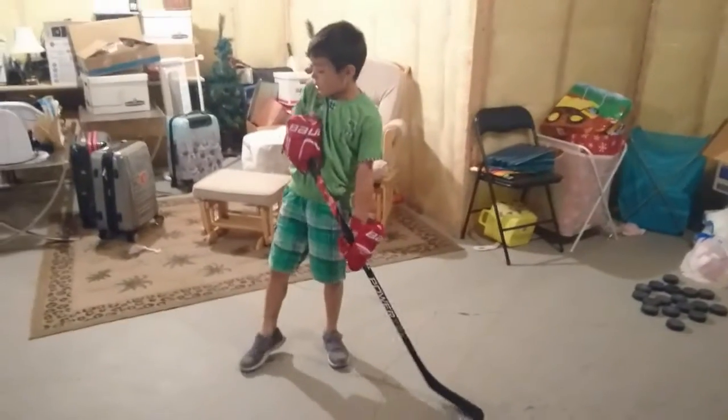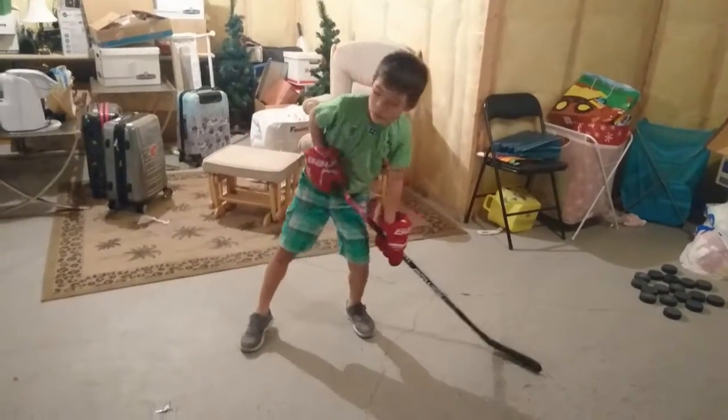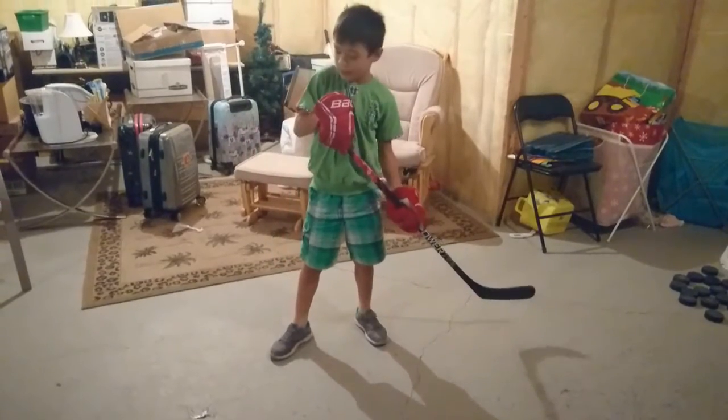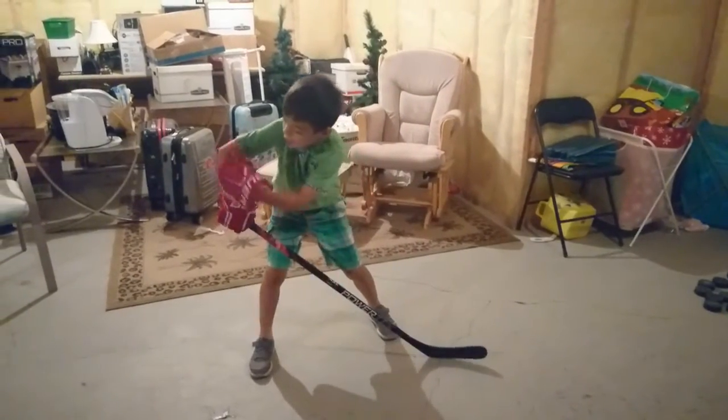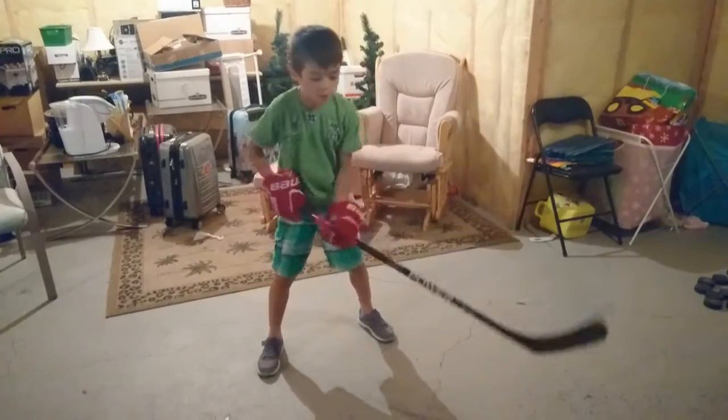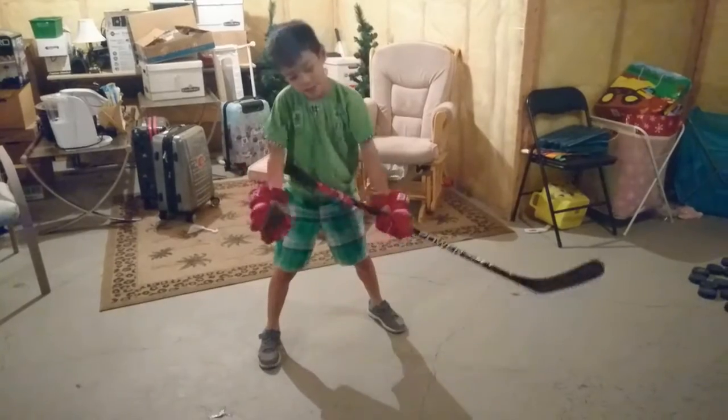Having your arm tight in like this, you won't get any power — I call it a chicken wing. You have to have your elbow pointing out. And second of all, you don't want to be leaning too much forward or you'll fall down.